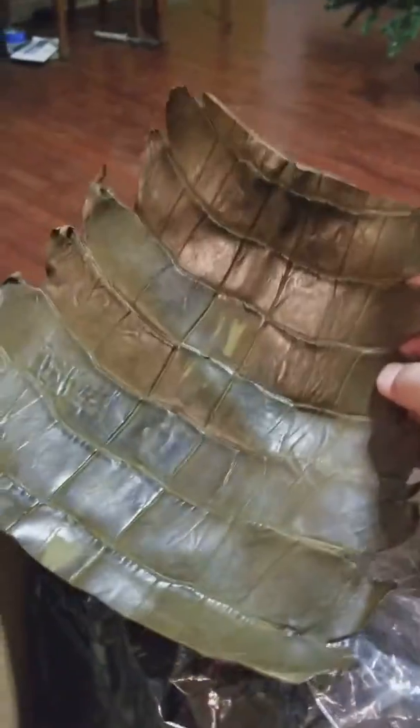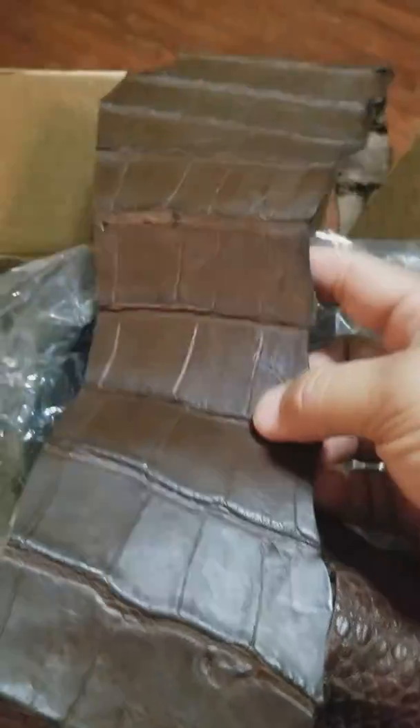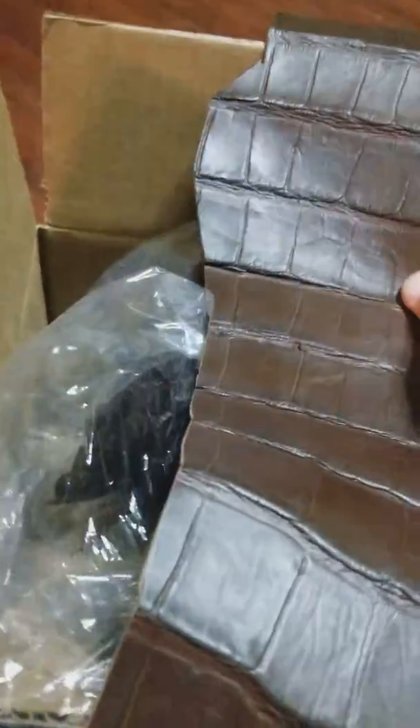Look at that, beautiful piece — beautiful. Gorgeous, get excited! Oh my god, gorgeous pieces. You know, for the quality that they're putting out...